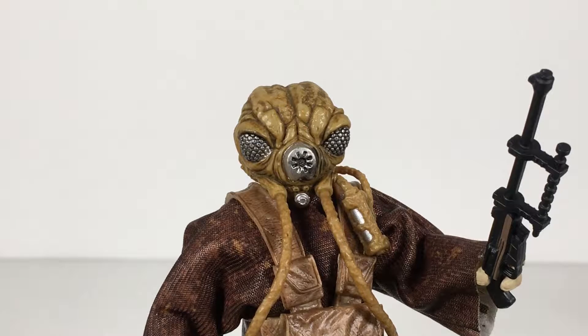What up, folks? Welcome back to UltraZillaToys, and today I have a review of the Star Wars Black Series Zuckuss.